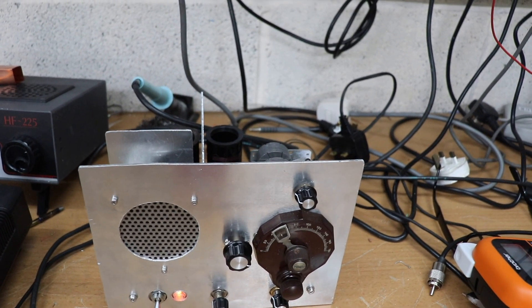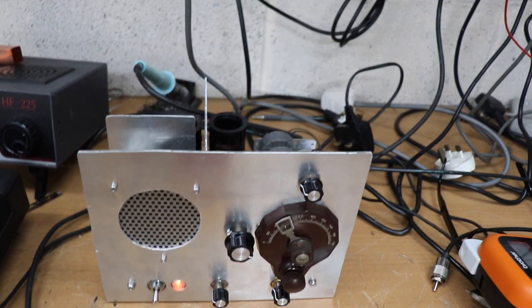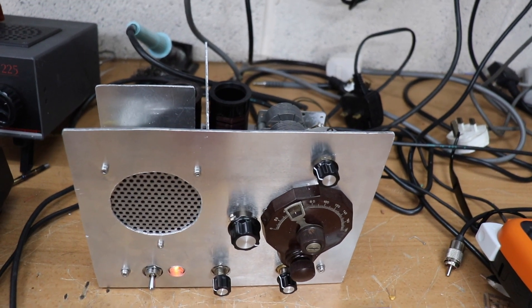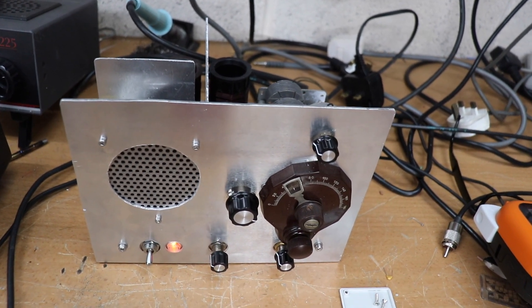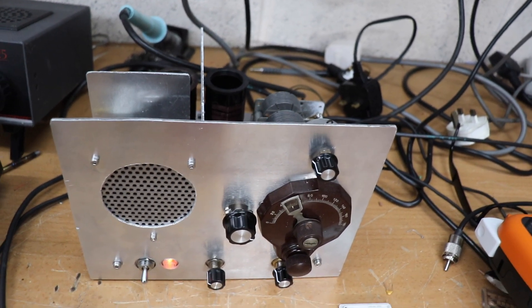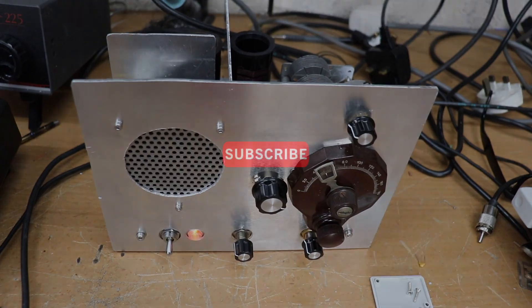So there we go - that's my TRF receiver. Basic, but it does work. It will receive AM, it will receive SSB with a little bit of difficulty, but it can do it. And yeah, there we have it. Till next time, thanks for watching.